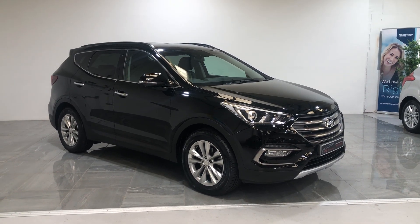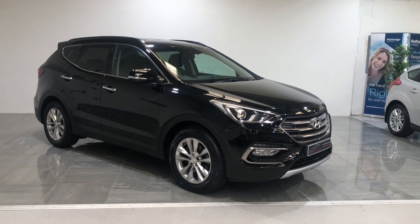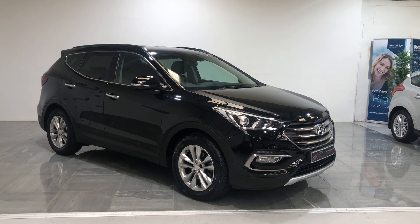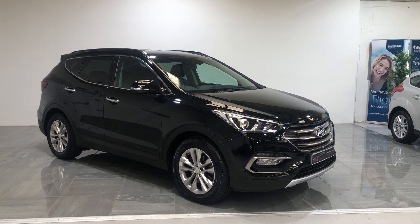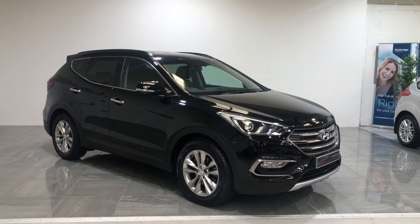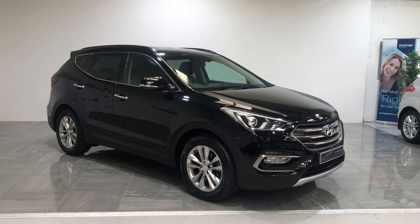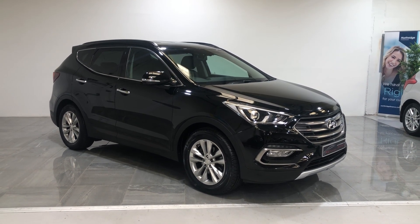Hi and welcome to ST Motor Group in Sheffield. This is an appraisal walk-around video for a Hyundai Santa Fe, a diesel, just new into our showroom. We record these videos to show the condition of our cars, as feedback from customers shows that cars at other garages sometimes aren't as described. This in-depth video will hopefully give you the confidence to purchase this vehicle online.